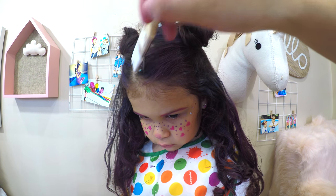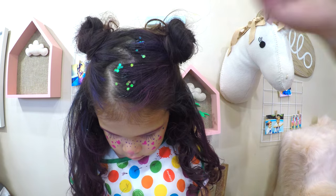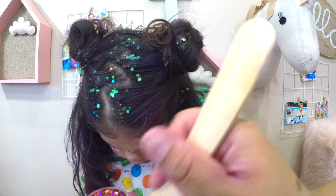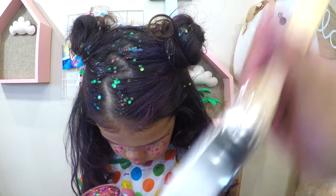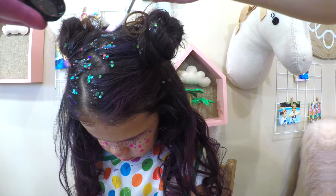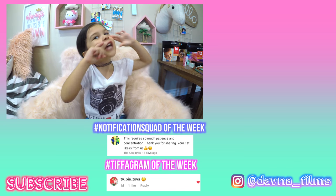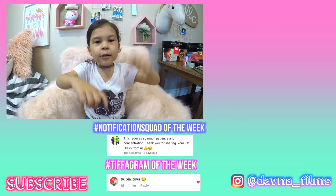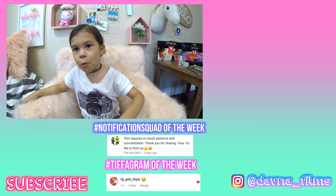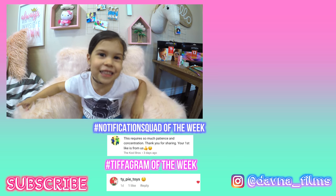Overall, the Artegia face paint and hair chalk are so easy to use — I highly recommend them. If you're looking for something temporary that washes off and is super easy, then these are for you. Tiffany approved! And this is the final look. Tifters of the Week right here — do you want to be my Tifter of the Week? The instructions are in the description box below. I hope you have a wonderful day, see you later!